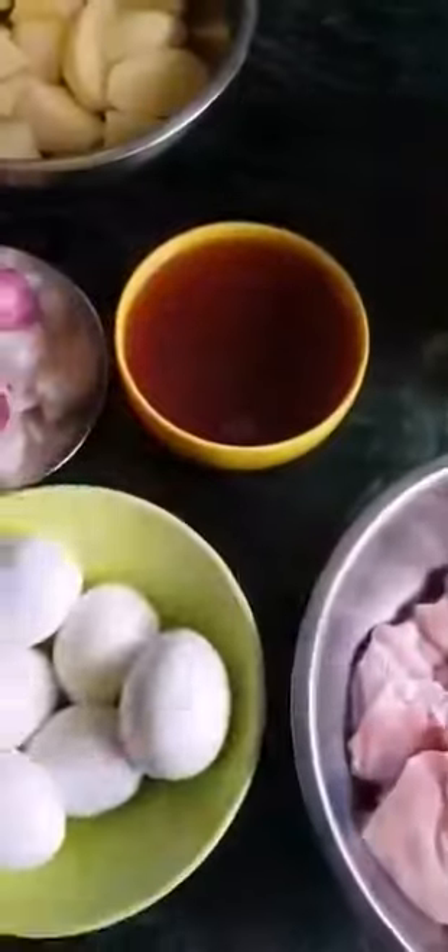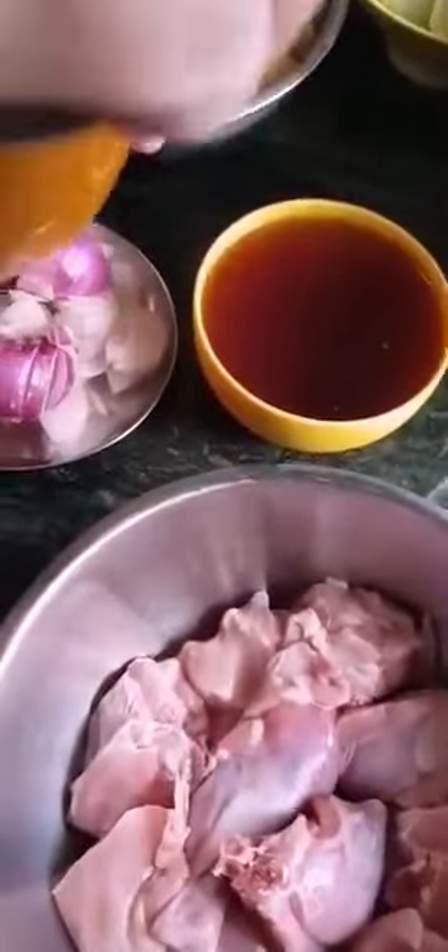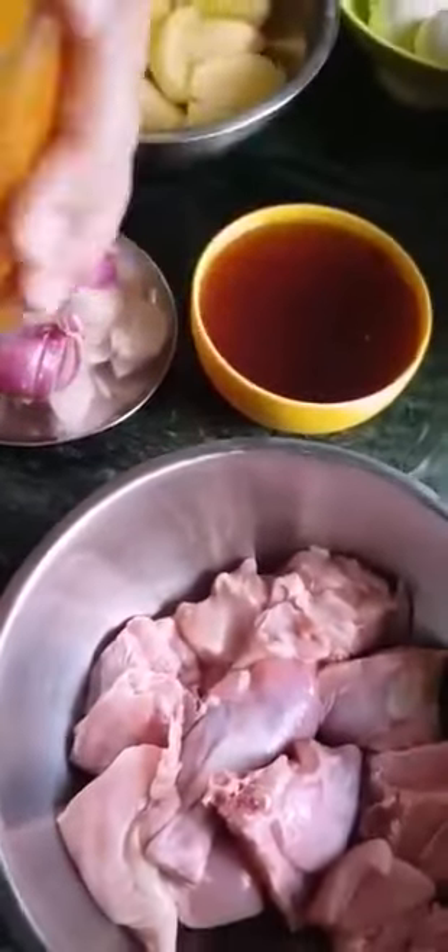Let me marinate this in front of you. I'm using my fingers, as I have already washed the chicken. Marination is better when done by hand, actually.